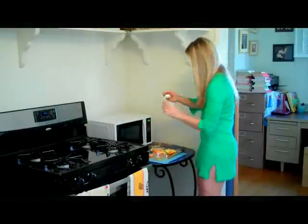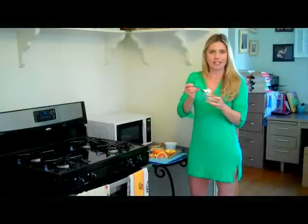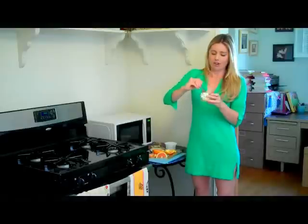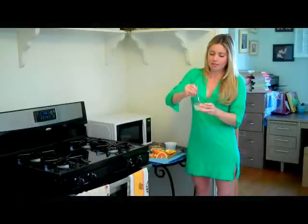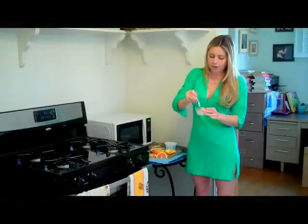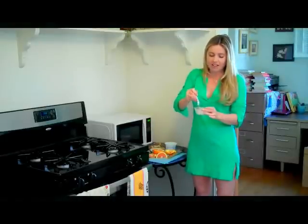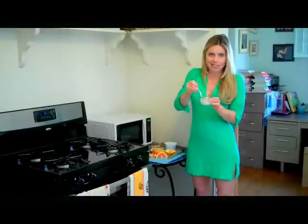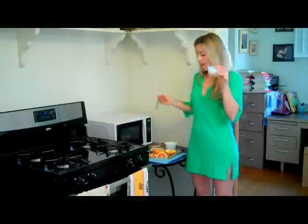Then you're going to do about a tablespoon — I mean, really, how much are you going to put on your face? You're not going to put an entire cup of yogurt on your face. So maybe a tablespoon. And you're going to mix the orange juice and yogurt together. You want it to be thick enough that it's going to stick on your skin, because it is a mask. And that's it. The great thing about this one — it's edible. Now we're going to go put it all over my face.